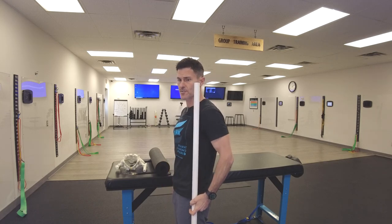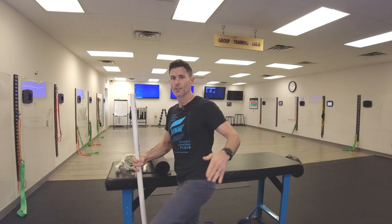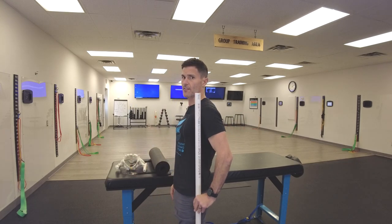This dowel represents that — essentially your ankle bone, your fibular head, your greater trochanter, the vertebral bodies, the AC joint and the cheekbone all stack on that.